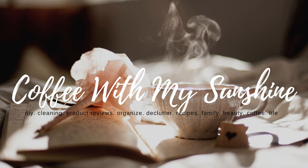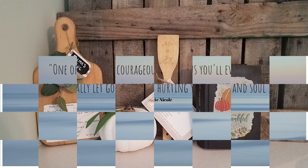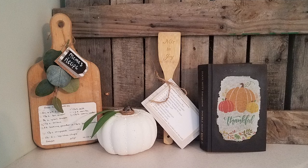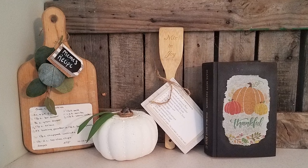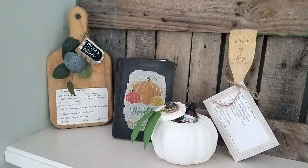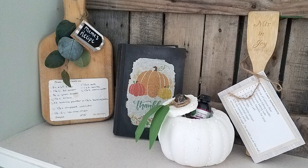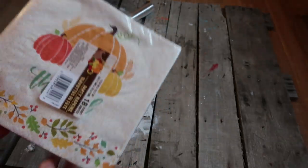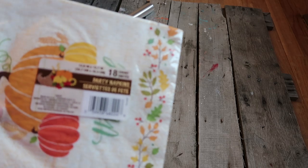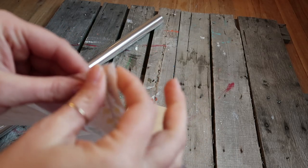Hi guys and welcome to Coffee with My Sunshine. Thanks for joining me for another DIY. Today's DIYs are going to be fall themed, but they don't have to be. I was trying to come up with different ways that you could share or pass down family recipes as gifts. I'm also going to be using a technique I've never used — transferring things with saran wrap — so if you'd like to see how I made these, please keep watching.